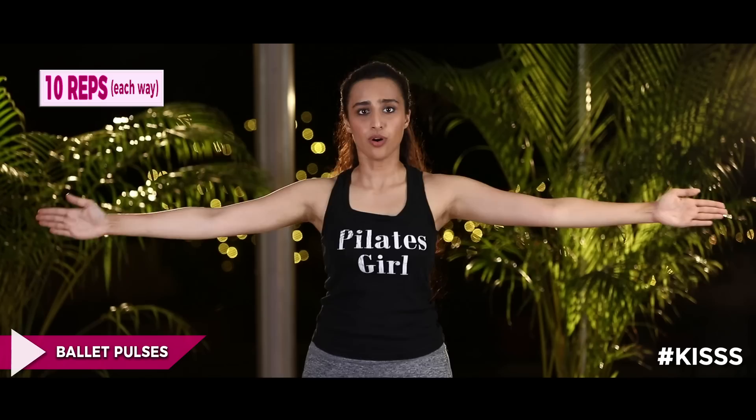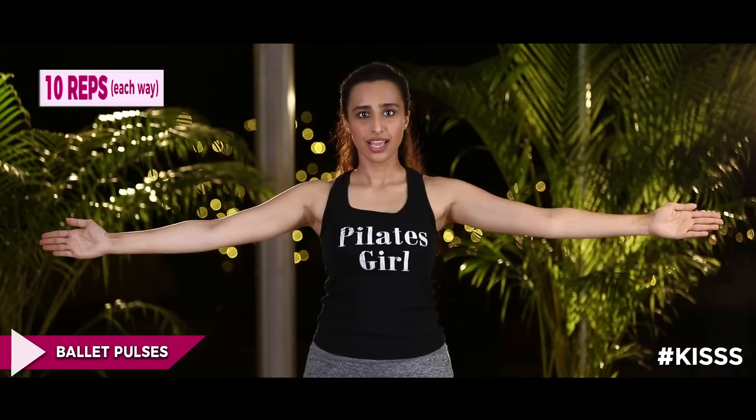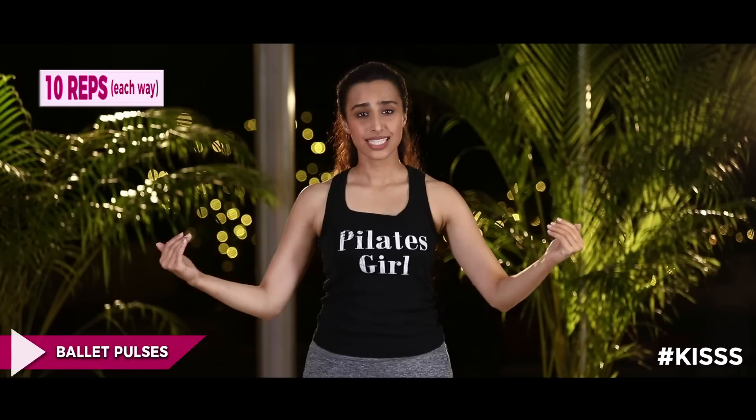Reach your hands out to the side and just pulse forward, like you're pushing something away from you. Don't move your whole body — stay strong. Then we go backwards — push back, working the lats and backs. Continue for 10 reps each way.